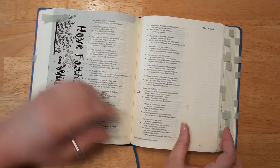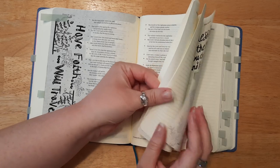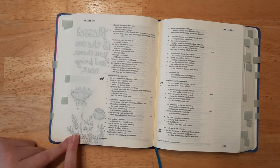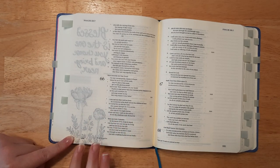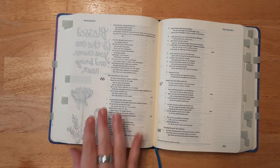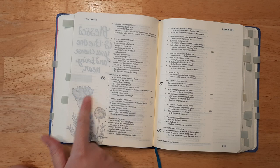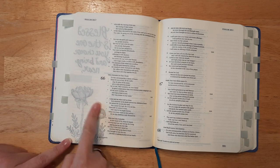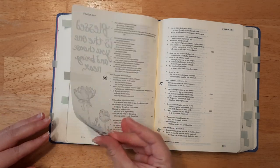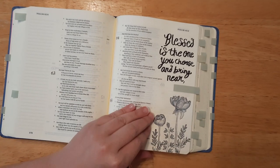Then I did this one that says 'Faith will travel' — I've been practicing lettering and looking at different designs. I really like that one. Next, I did this one with stamps — it did bleed through, but not too bad because I used a product that's a little better for bible journaling. It did shadow through, but I'm thinking about tracing it out again on the other side and using different colors for the flowers. It says 'Blessed is the one you choose and bring near.'